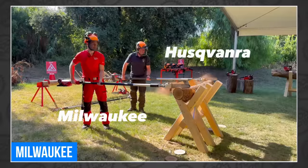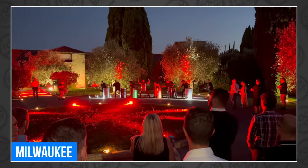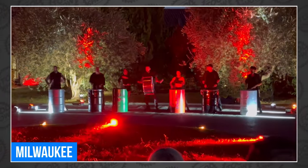Only time will tell. He, of course, played with the other new Milwaukee OPE that we saw at Pipeline, and for some reason, when you go to a Milwaukee event in Italy, you get a drum concert, too. So unfair.